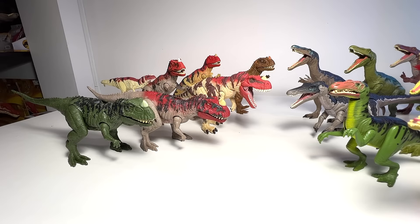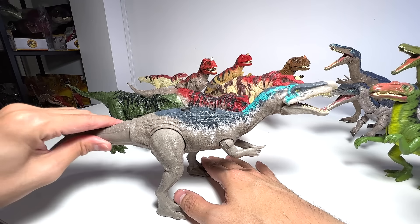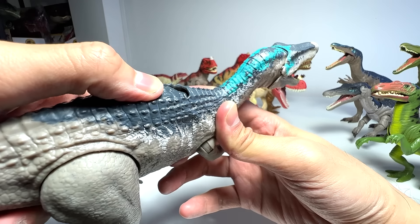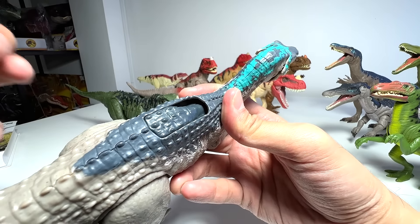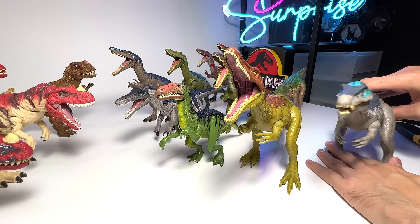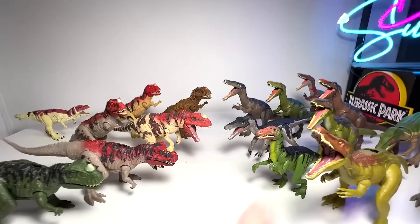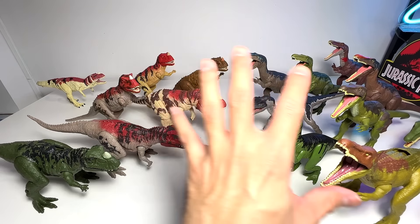Our next Baryonyx is Baryonyx Chaos from Camp Cretaceous - a beautiful figure, and this is the Raw Attack version. It comes with four jaw positions: one, two, three and four. Very nice, absolutely amazing, but I'm not a huge fan of the big switch - it looks too bulky for my liking. I think we have finished all the huge figures, so it's time for us to take a look at the smaller figures.